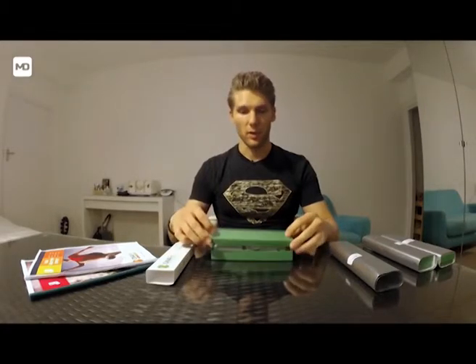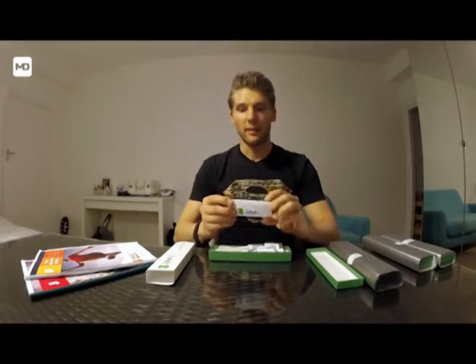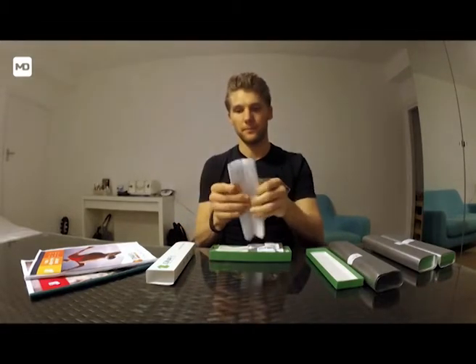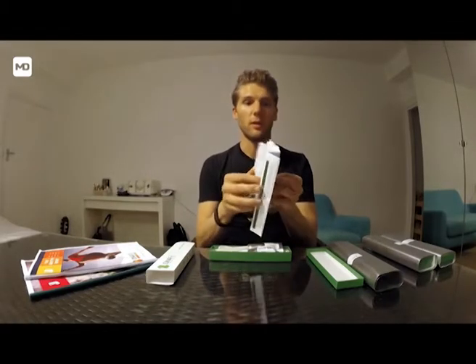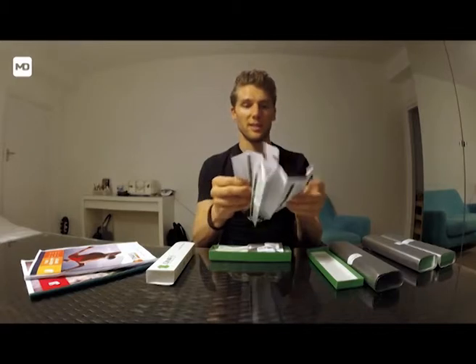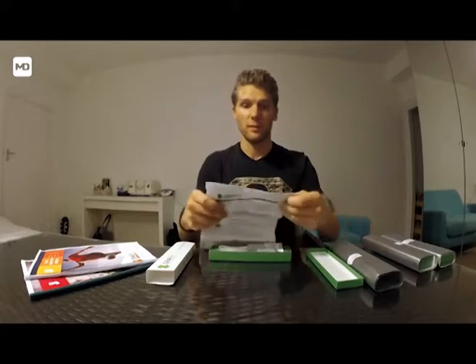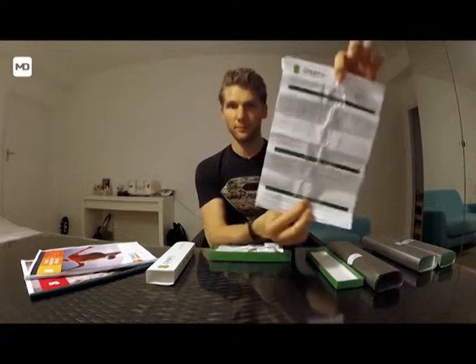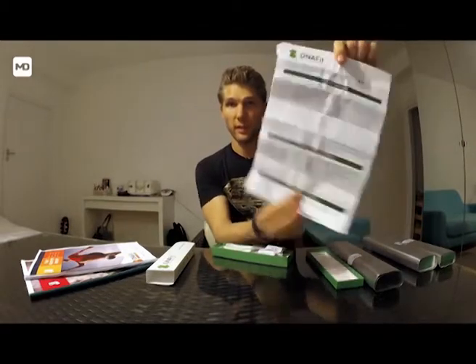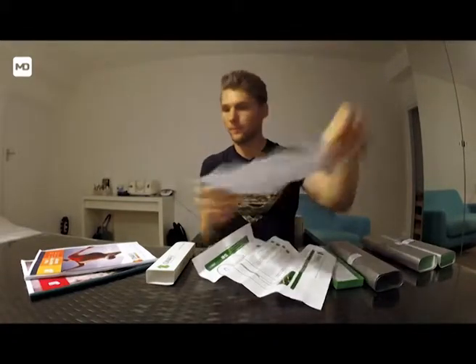We open the box and the first thing you have is a little box. We open it and there's some paperwork you need to fill out, because you need to fill out your consent that you agree your DNA is being tested and your personal details are being taken and written down. It looks a bit like this — just fill that out. On the back you've got the terms and conditions.